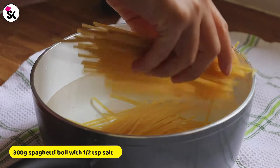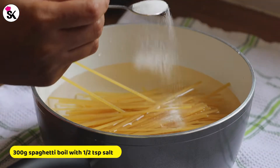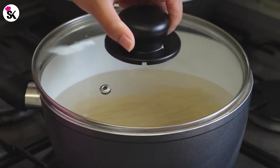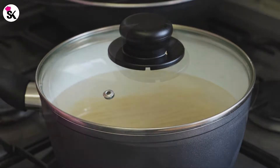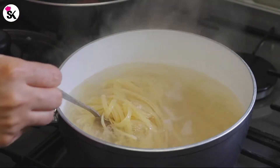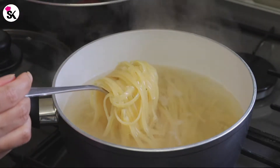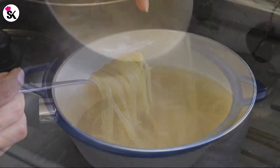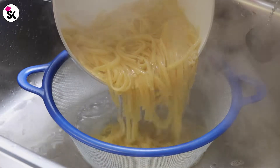Next I'm going to boil 300 grams of spaghetti with half a teaspoon of salt and water. Let's put the lid on and boil up to 80% — it shouldn't take more than four to five minutes. After about five minutes, use your fingers and press to check that it's cooked 80% from the outside and 20% uncooked from the inside. Once you're happy with it, strain the spaghetti and keep it aside.